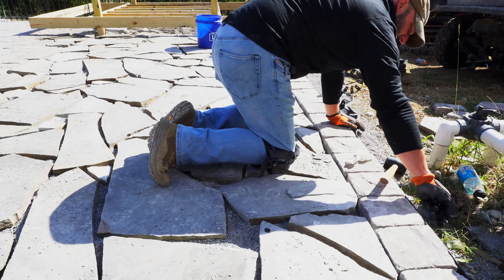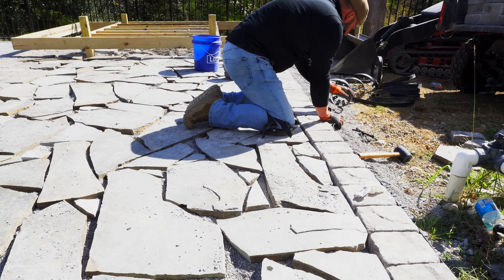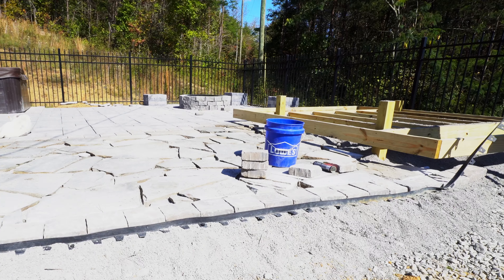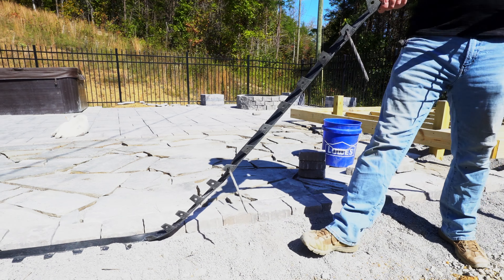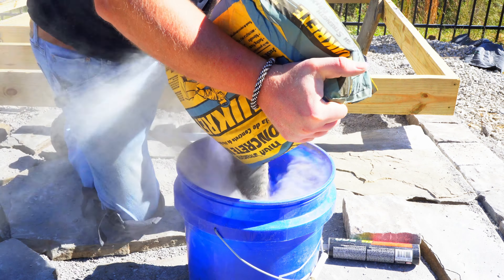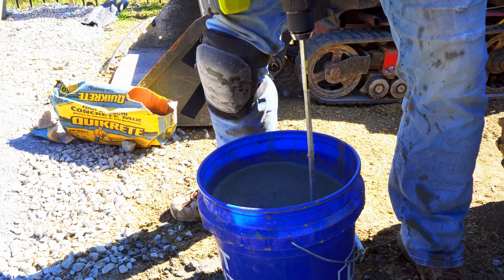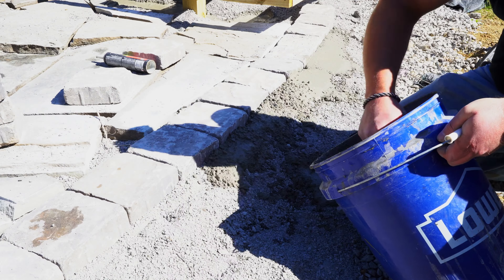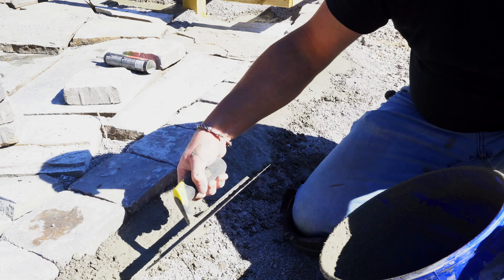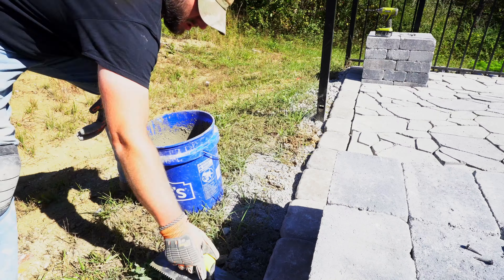I put down flexible edging at first and immediately realized there was a near 0% chance it would hold over time without about 100 stakes — and it comes with 10. So I tore it up and decided to use concrete instead. This ended up taking about six bags of concrete to go all the way around, which surprised me. I had read online that you just slope it down at an angle to help with drainage, then backfill your dirt up to the top of the paver once it's dried. And this worked out great.